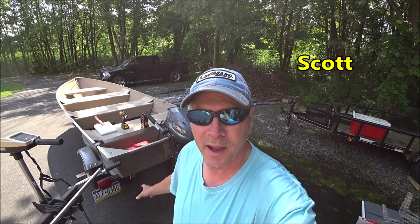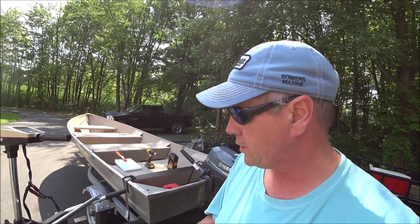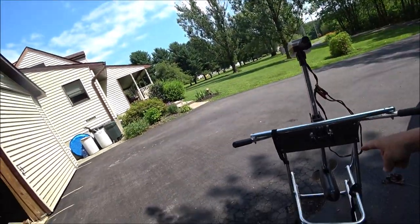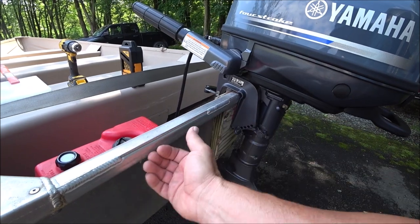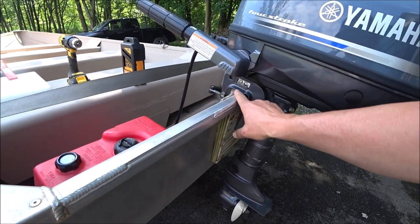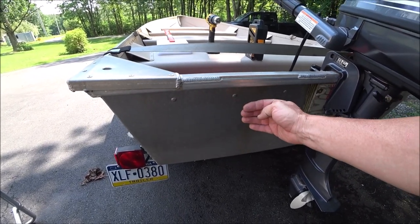Welcome to Bikes Boats and Bivouacs. Today I'm going to show you how to make a stern transom mount for your electric trolling motor on a small fishing boat. We want to build a transom mount on the boat for this electric trolling motor. If you look at the stern of the boat, you'll see there's a transom board back here, but there is none where I want to mount the trolling motor, so we have to build one. I'm going to show you what we need to do that inexpensively.